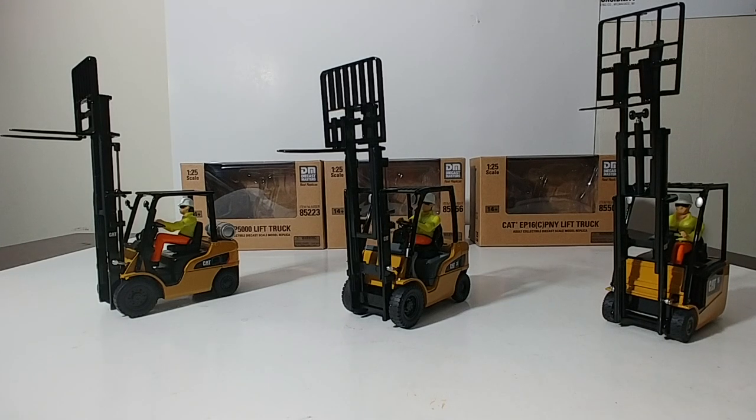Welcome back collectors, and thank you so much for taking your time to tune into Diecast Emporium. Today I have a very special and different video for you. We are going to be reviewing some models on this channel, but we're going to go about it in a different method. We're going to be reviewing Diecast Masters' entire lineup of 1:25 scale Caterpillar forklifts.